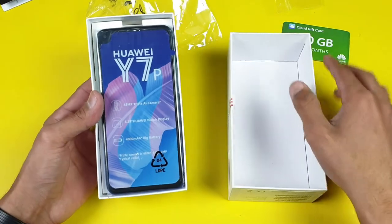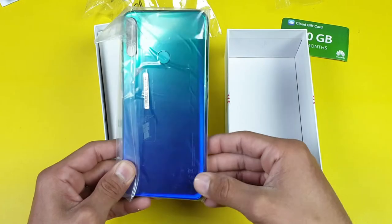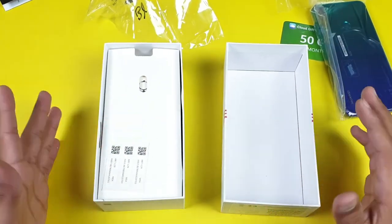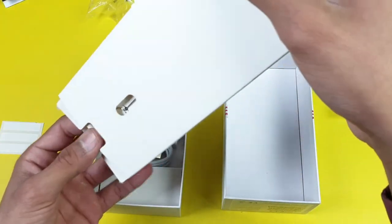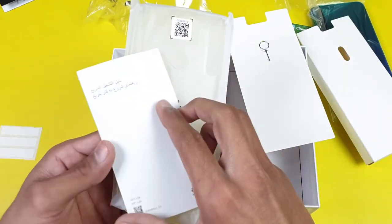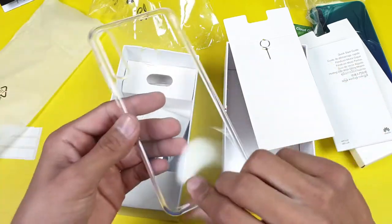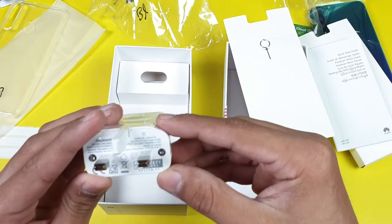The first thing we got is the phone wrapped in plastic paper — this is the Aurora Blue color, and it looks very beautiful in this lighting condition with different colors on the back. Let's look inside the box: we have a mini box containing a SIM ejection tool, a quick start guide in Kazakh, Uzbek, and English (no Urdu), and a soft silicone case.